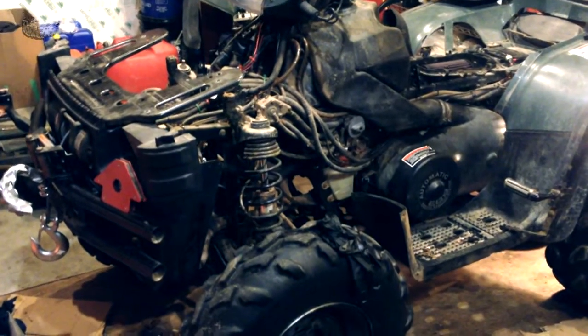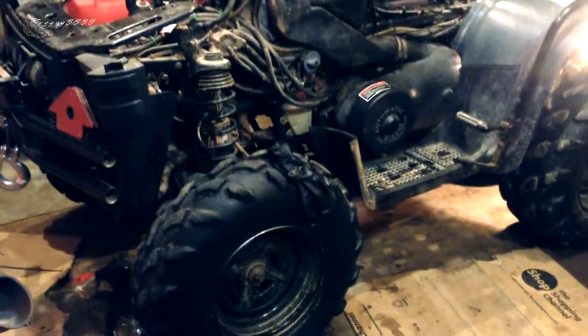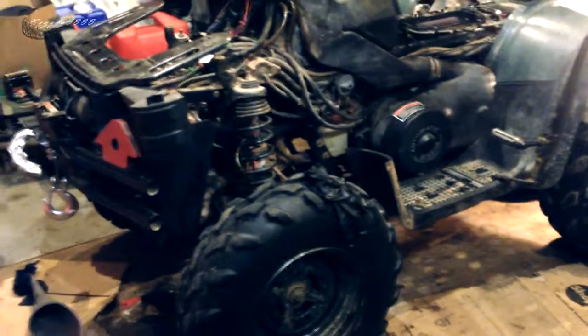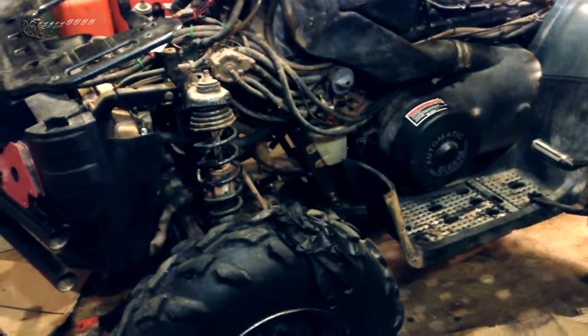A customer came to me last week. He wanted some stuff done to it for winter. It wasn't running right — in fact, it was running on one cylinder. He wanted the front and rear diff fluids changed, and the rad hose was bad.